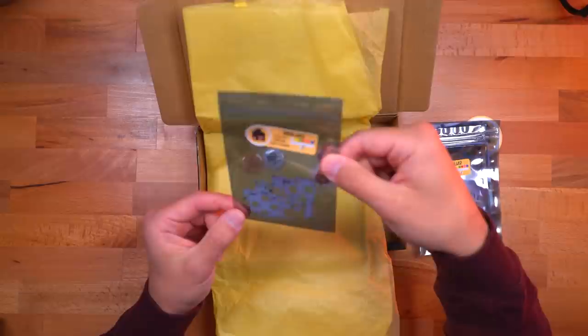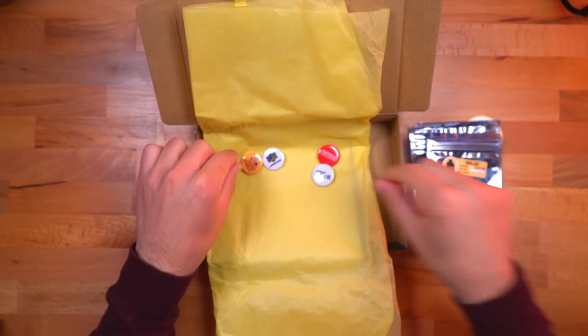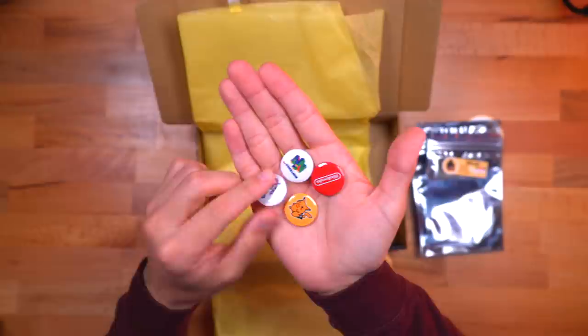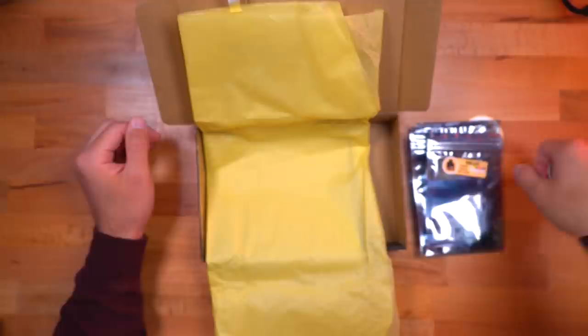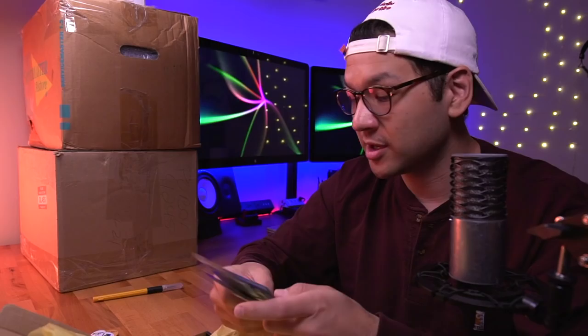Then we got one for the DMG and wow, this is really cool — this is for the original Game Boy Advance, so it's for the horizontal form factor, not the SP. You got one half here and the other half there. She also sent some very lovely pins — a Nintendo one, a Pikachu Game Boy Color, and a Nintendo 64. These are pretty nice quality, I might put some on my backpack. Natalie, thank you so much — I have some builds in mind. I do need to buy some clear buttons, but stay tuned for videos on installing these.